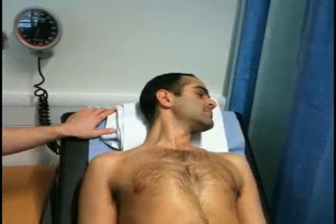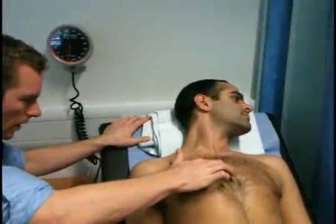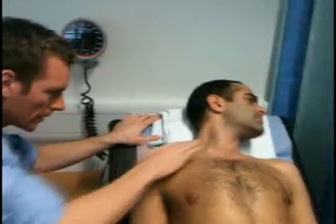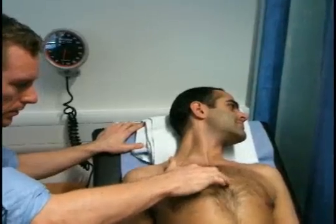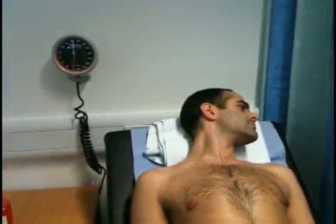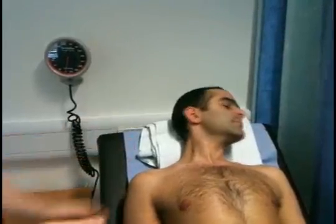I've got the pillow here, well supported, bed at 45 degrees. I'm asking the patient to look to the left — I'm assessing for any raised JVP. I can see a JVP present, so I'm measuring from the sternal notch. That's about 2–3 centimetres, which is perfectly normal — less than 3.